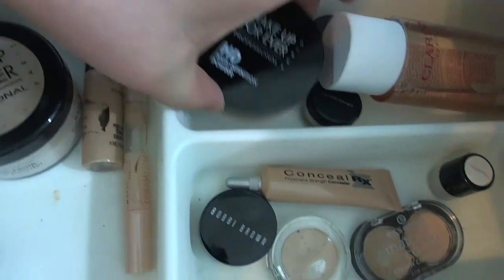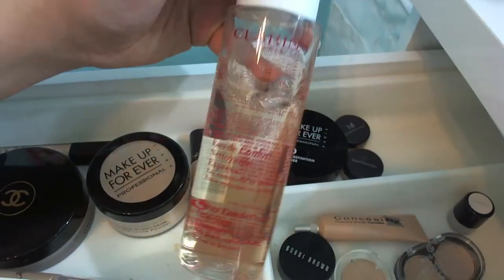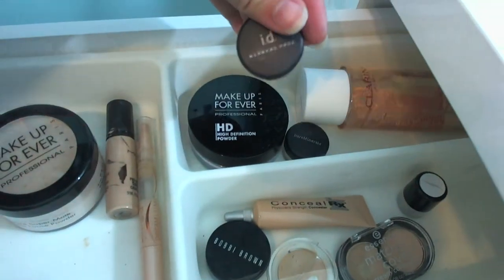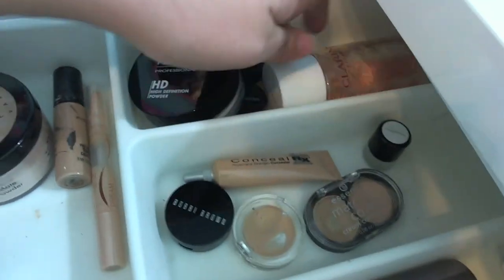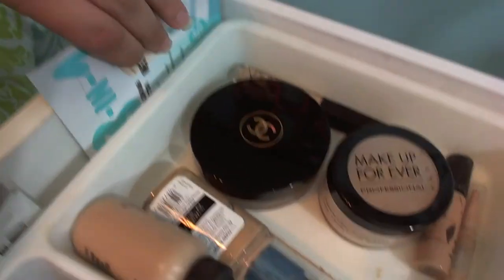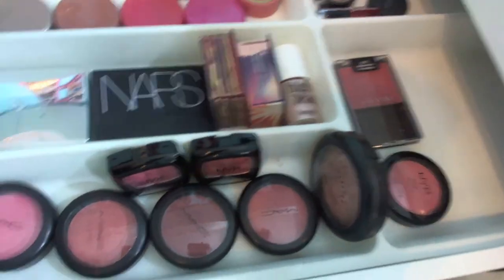This drawer has extra powder: Makeup Forever HD, Clarins cleansing water — the peach cleansing water — a bareMinerals powder and another bareMinerals one. If you want to see a skincare routine, let me know. There are also a couple of sample products.